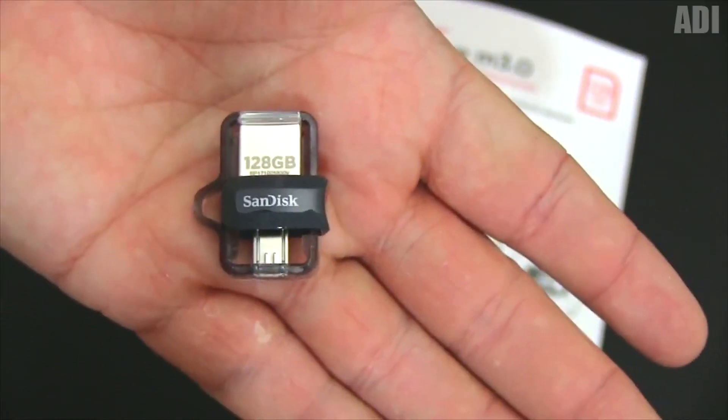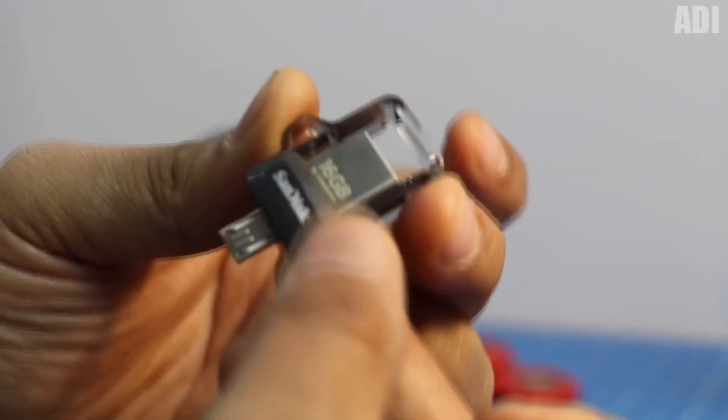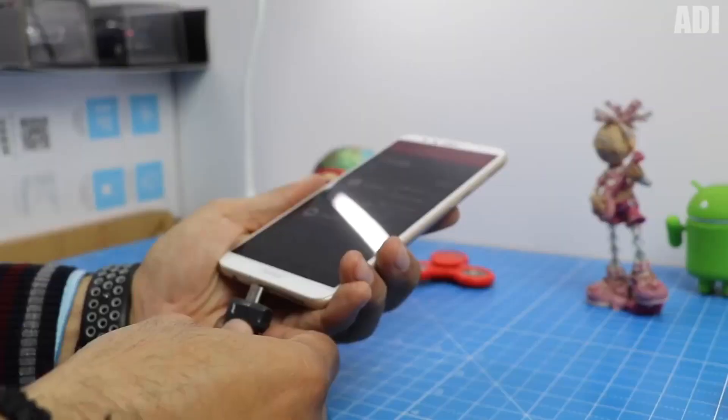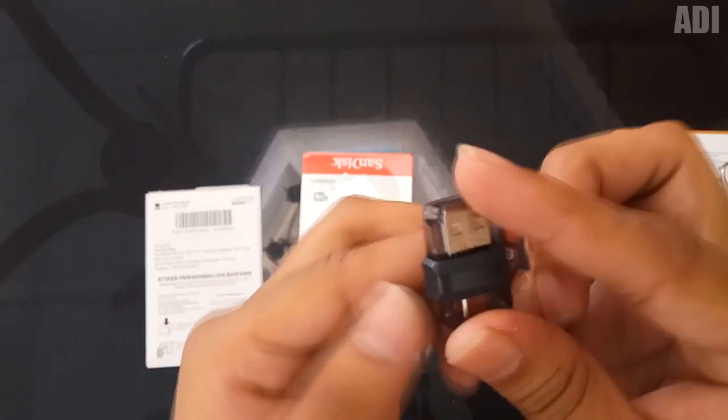This is a multi-purpose flash drive that can be used for both a computer and a smartphone. There is a USB connector on one side and a micro USB on the other. You can buy a flash drive of different sizes. Thanks to this gadget, you can easily transfer various media files from your phone to your computer and vice versa. Besides, it's a great way to store large files like movie and music collections.